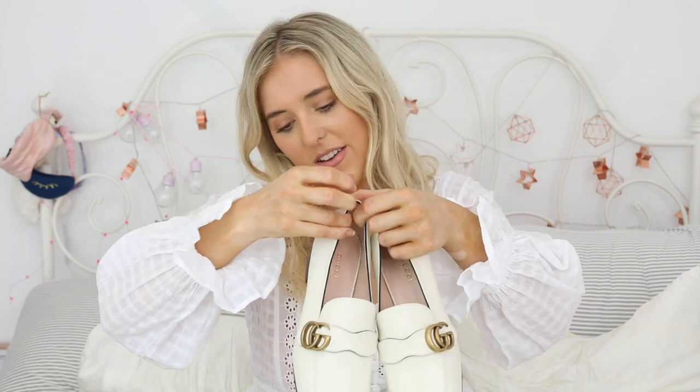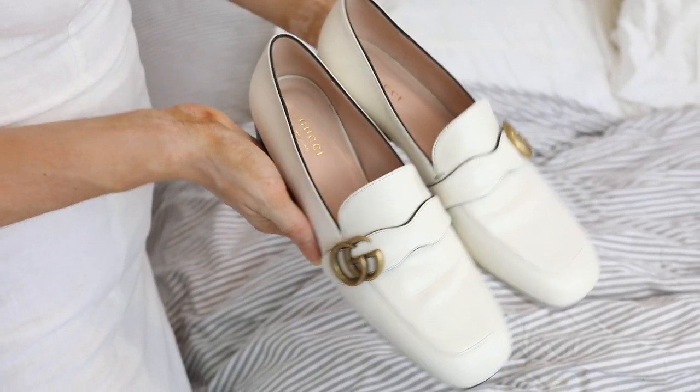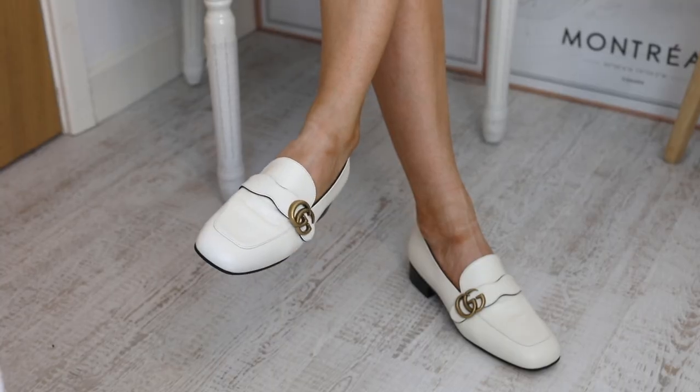One Gucci box, let's open it up. Inside, I went for the new women's loafer with double G buckle. I saw these on the website and I was like, oh my goodness, they have brought out a new style of Gucci loafers.